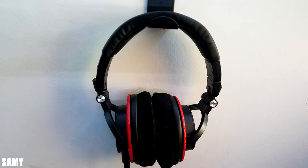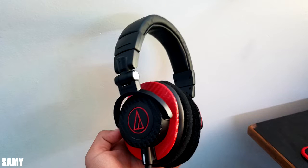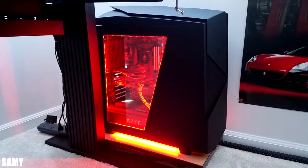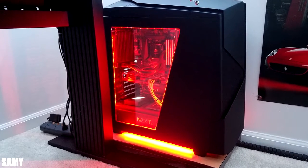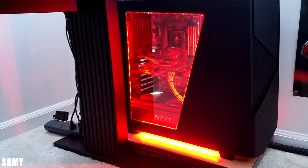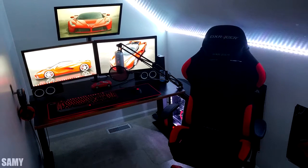dbrand is dominating — we have another pair of M50X's claimed by dbrand skins. A very sick black and red combo by the way. Cable management is pretty good; you routed all the cables behind the backboard, off to the right side, and into a single power strip. I would recommend picking up a cable box to keep the power strip in for a much cleaner look, and it's generally not a good idea to keep them on carpet since they can be a fire hazard. But overall this is a very clean black and red setup — thank you Sammy for entering.